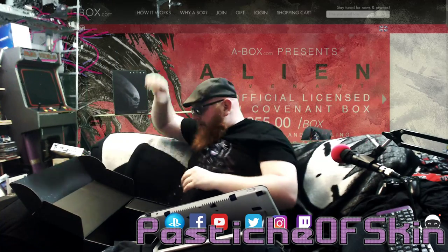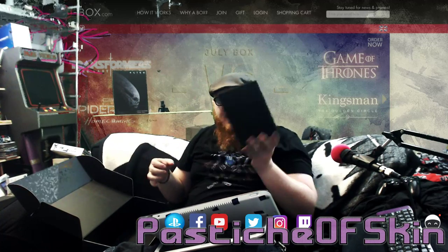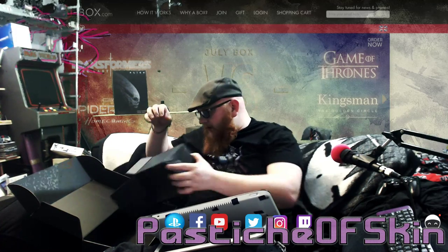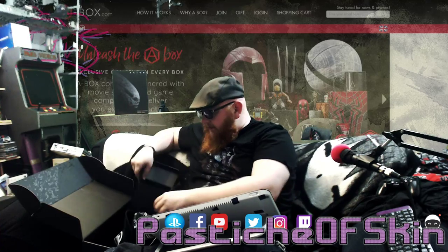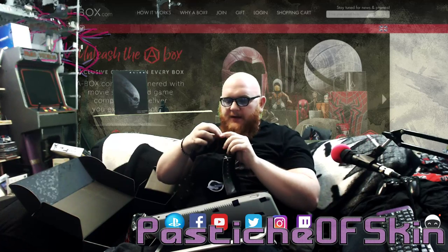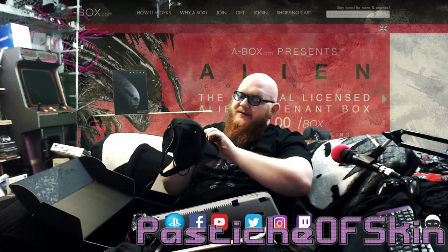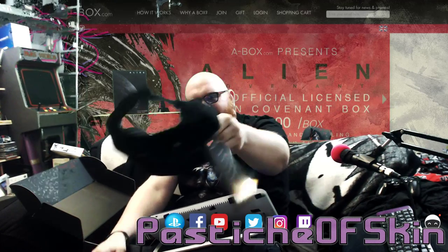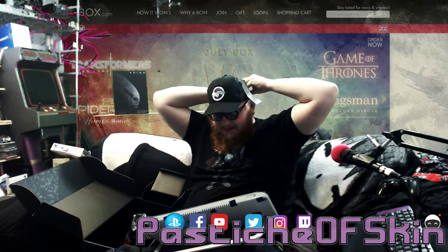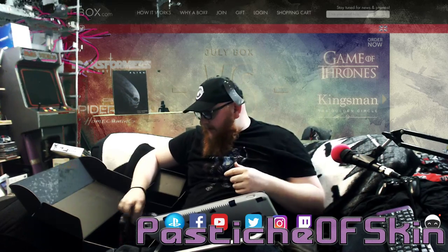We'll pop the facehugger up here. There's a wee piece of paper that shows you what else is inside the second half of the box, but I thought I'd just check this out first. I'm going to drop everything out here. Weyland-Yutani USCSS Covenant hat. Baseball caps never fit me but this one's actually not too bad — just if I could get it to sit on right. Weyland-Yutani baseball cap, not too bad.